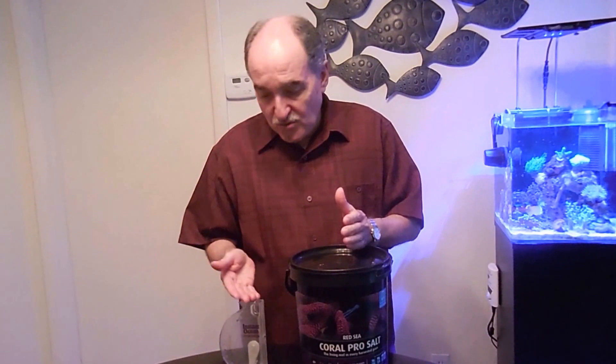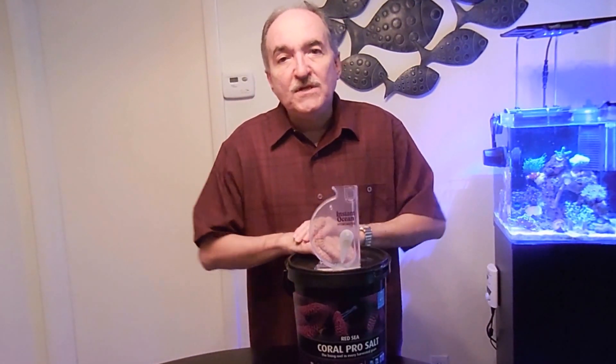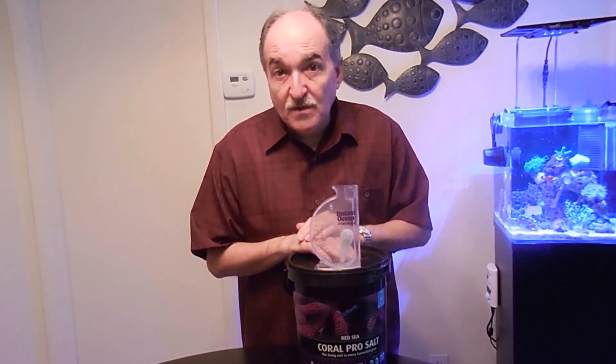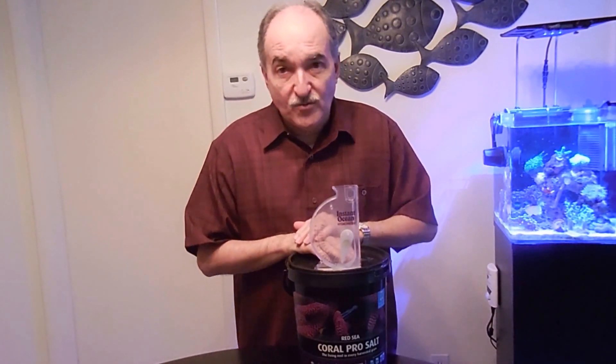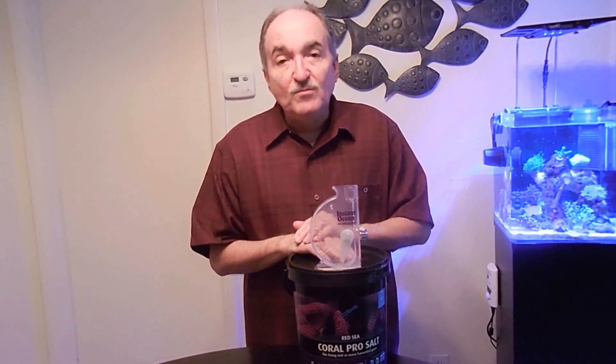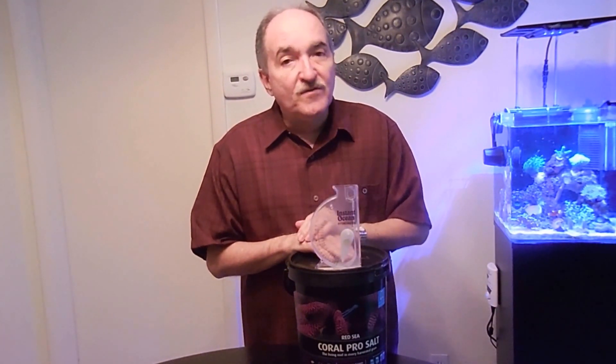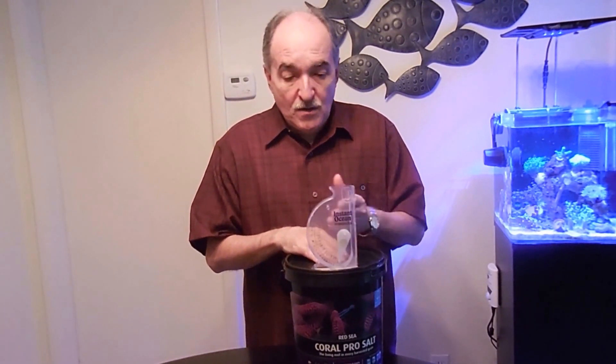Now another topic I want to talk about is the hydrometer. I'm currently using a hydrometer but I really don't recommend it — it's not that accurate. At the beginning it is, I'll admit that. But the best way to go is with the refractometer. You just put a couple drops of your saltwater and it's very accurate. I've seen videos on YouTube where they check the salt with both and there is a discrepancy.